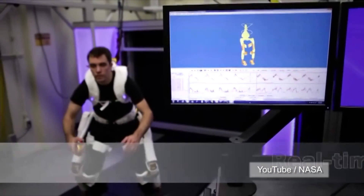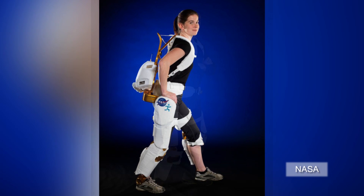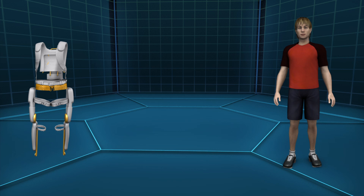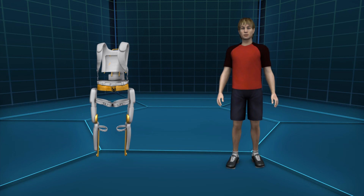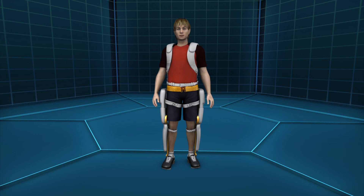Researchers for NASA are working on a robotic exoskeleton for astronauts to assist or inhibit movements in leg joints. The X-1 robotic exoskeleton is worn over the legs with a harness that reaches up the back and around the shoulders.